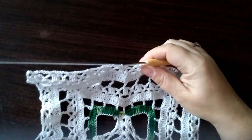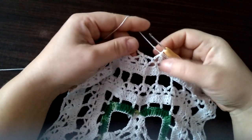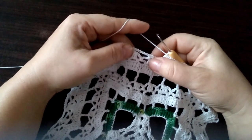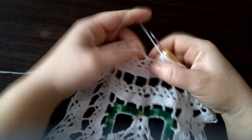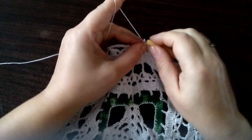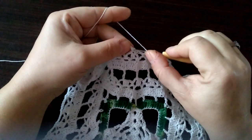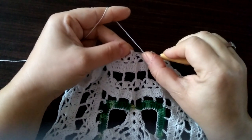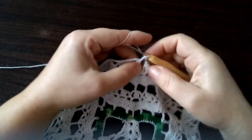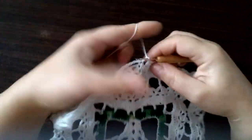Mamy tu już ostatni łańcuszek nam został tutaj w tym środeczku. Tutaj zakańczamy inaczej — czyli oczka łańcuszka, nawijamy nitkę na szydełko i słupek robimy tutaj w tym pierwszym półsłupku. I mamy środeczek.